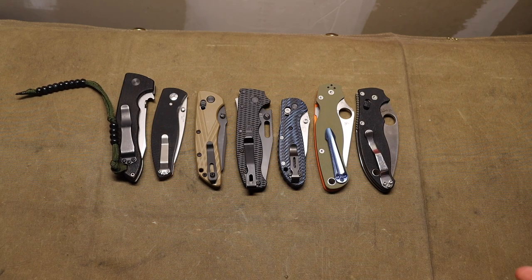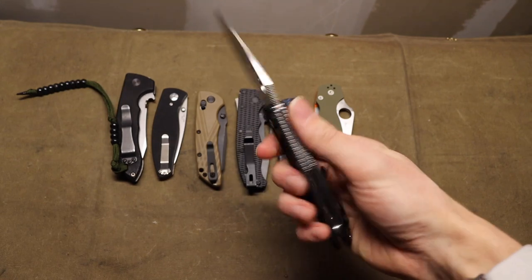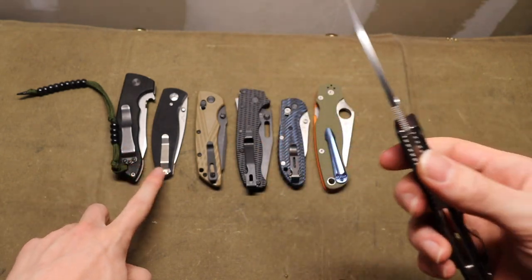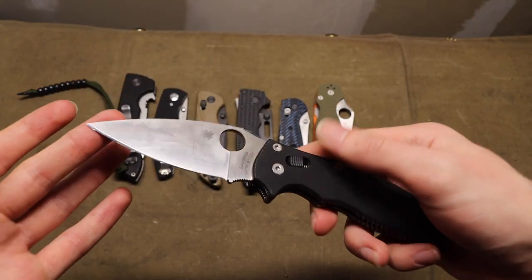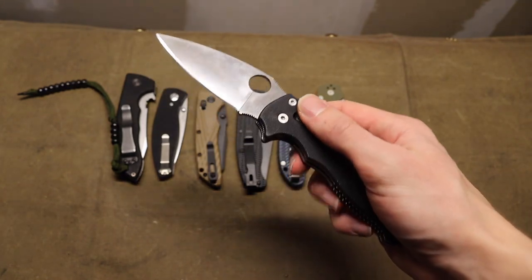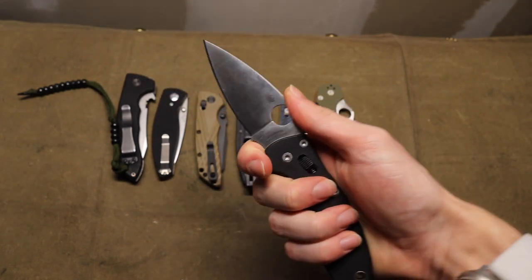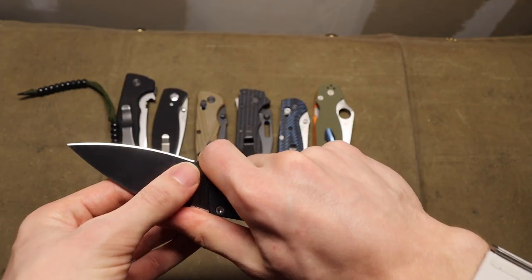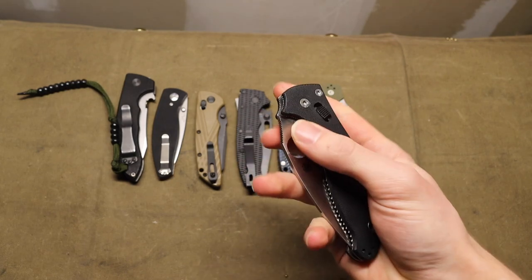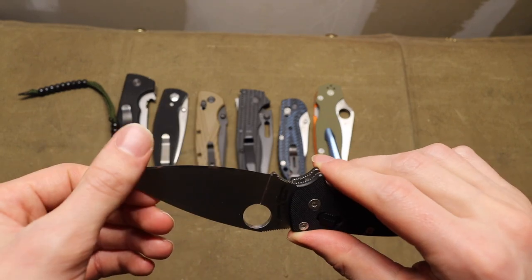Let's jump right into it with the Spyderco. First off is the Manix 2. I think the Manix 2 is probably one of my favorite straight-up EDC knives. It really bridges an excellent gap — it's well-sized so it doesn't feel cramped, and you have an awesome finger choil, which I love because it gives you a lot of control over the very back portion of the blade. The blade shape is very standard and basic, but it works very well.